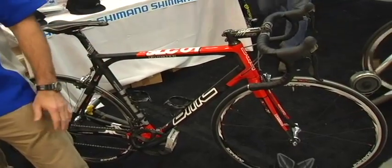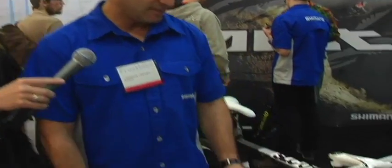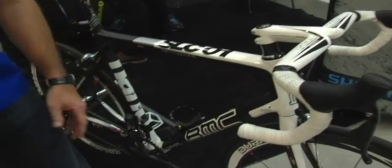On the other side, we have the Dura-Ace electronic version, the DI2, which is soon to be released, probably in the next two to three weeks. Basically, what DI2 entails is electronic shifting powered by a lithium-ion battery.